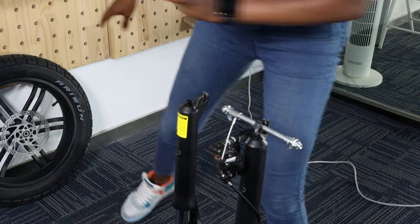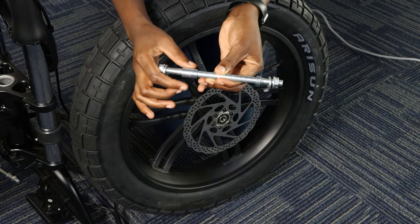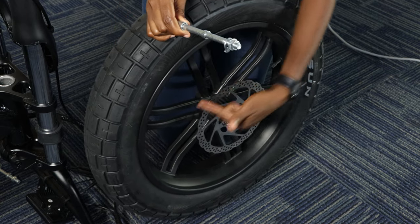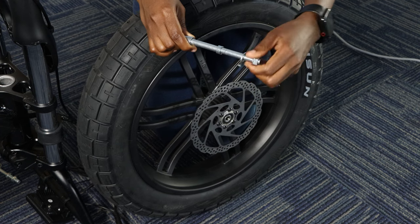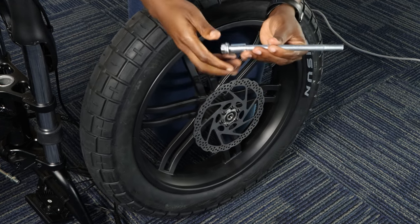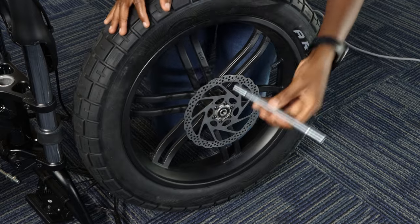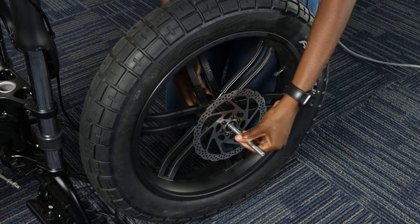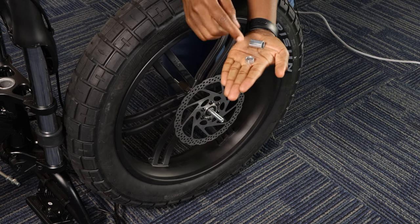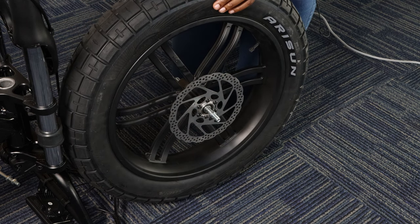Take your front wheel. On this bolt, you can see one side is a bit longer and the other is a bit shorter. You don't put it in any hole randomly — the longer one goes to the other side, and the shorter one has to come with the disc side. First, remove all the nuts and keep them safe because we need them. The shorter one comes to the side where there is the disc — don't make a mistake. The longer one has to come to the other side.